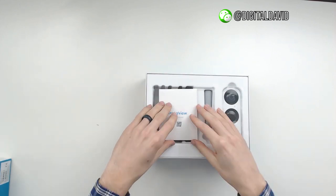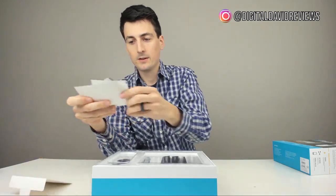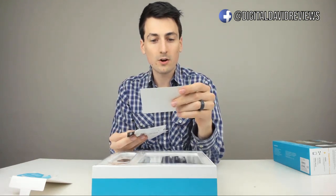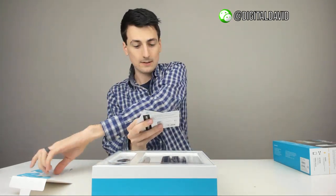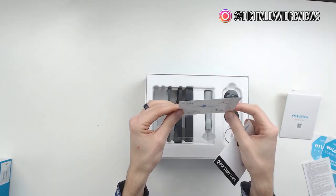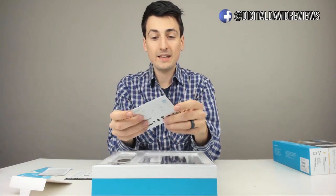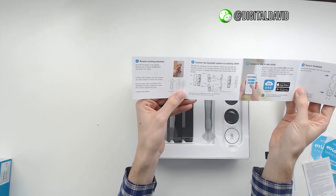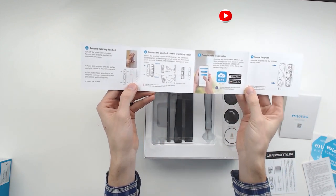Looks really neat — love the presentation of everything. First thing we have here is your user manuals. They give us some stickers you'll want to hold on to, a warranty card with a one-year warranty from purchase day, some FCC compliance statements, and the installation power kit instructions — this is how to install the power kit on your chime. You'll want to reference that if you have a mechanical chime. Then we have the quick start guide showing you how to remove the existing doorbell, connect the doorbell camera to existing cables, complete the in-app setup, and use the secure faceplate.